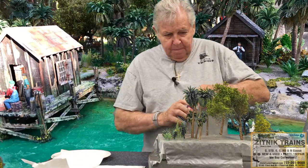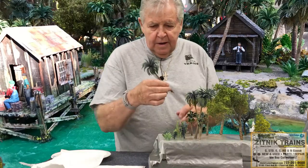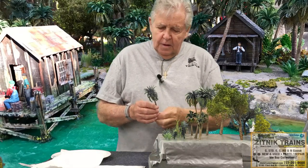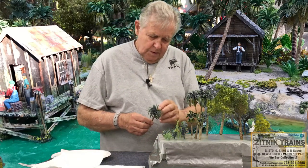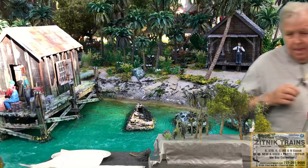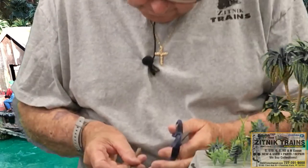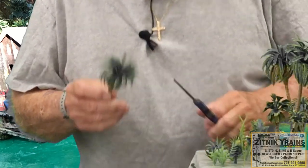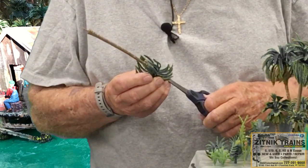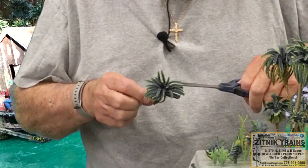Now I want to talk about the palm trees because the palm trees are essential for this kind of modeling. This is what they look like when you get them from Amazon. They're not too bad, but there are some imperfections in them. I'm going to show you what you do — you go in here and just start trimming off the imperfections. I usually use smaller scissors. You have to go underneath the fronds. Some trees will have hardly any imperfections and others will have quite a few.